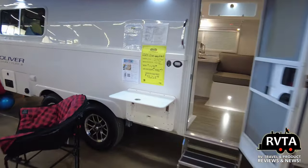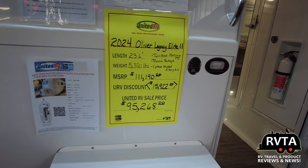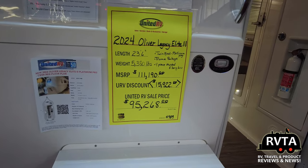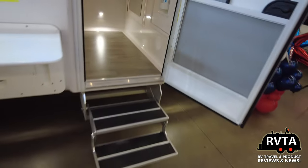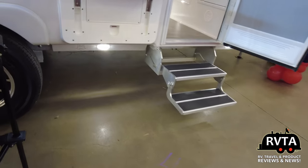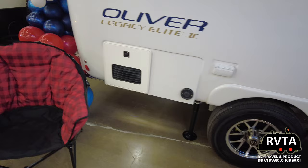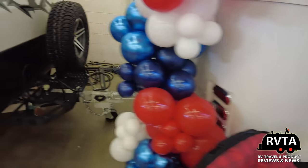What makes the Oliver Legacy Elite Nr. 2 impressive is a super, super high-quality fiberglass body, and also a lot of the interior components are made of fiberglass — different types of fiberglass. It has an aluminum chassis, not a steel chassis, so it should never rust. And it has premium accessories and materials.